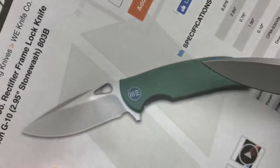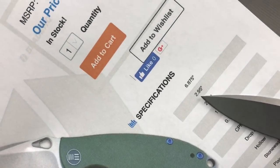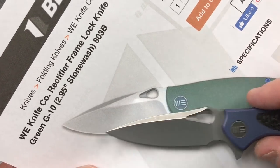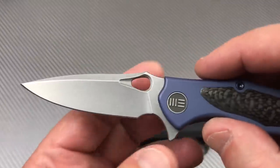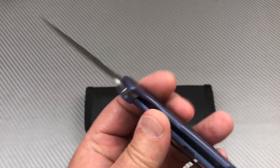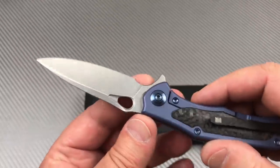The Rectifier has G10 scales and a titanium frame, also a 2.95-inch blade, but a different grind — it's S35VN as well. I looked at it and thought, 'I've seen that before.' It boggled me until I clicked — it was on another We Knife.